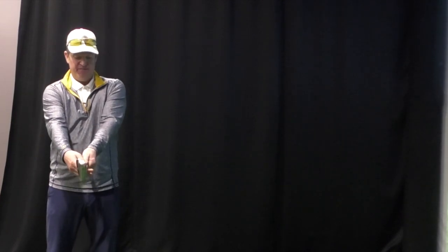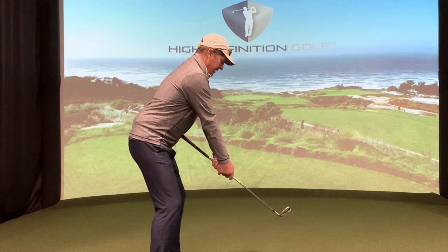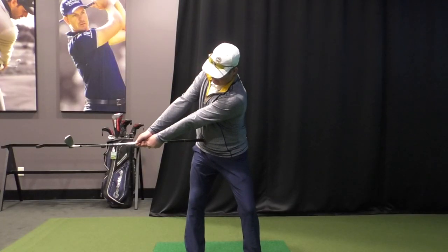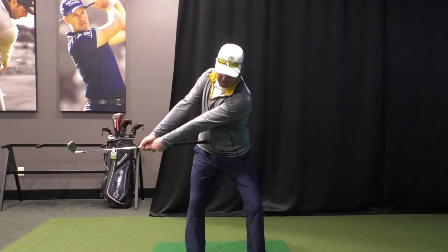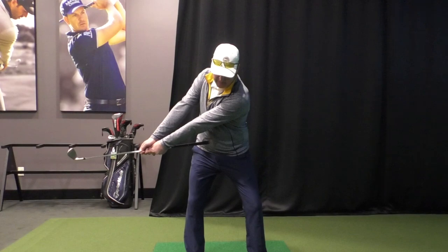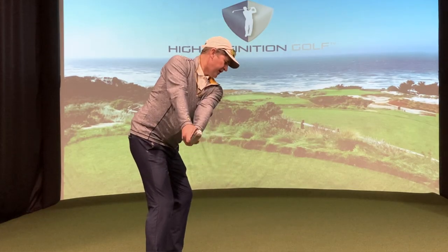From a gripping-down standpoint, if I poke that right into my belly button and grip further down, now both arms are long. I can actually practice my takeaway where at first parallel the club head is going to be right in line with the hands. First parallel also for a bigger, full-length swing shouldn't see a lot of arm bending, and should see about 20 to 25, maybe 30 degrees of turn at first parallel.